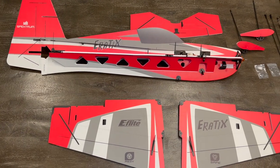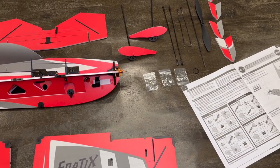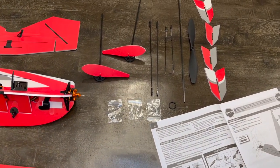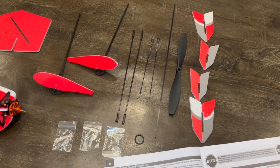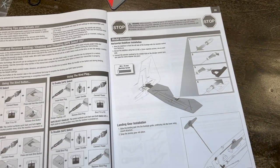I've got it all laid out on the table. As you can see, not many parts to this build. We've got our three bags of hardware - push rods, control horns, propellers, side force generators, landing gear. I'm on page one of the manual, and in this first step we're going to be sliding in the horizontal stabilizer into the back of the aircraft.